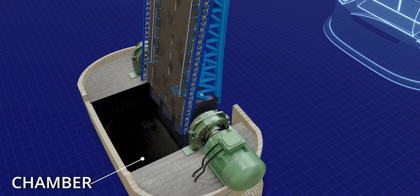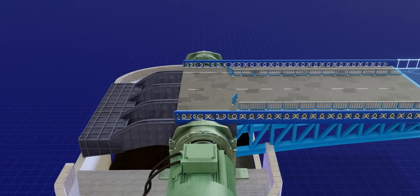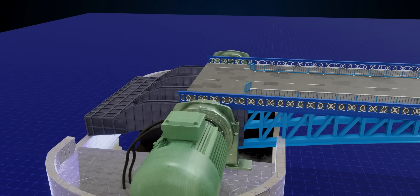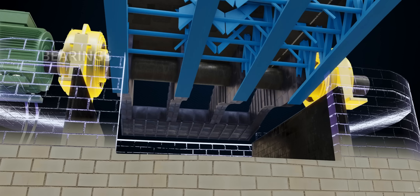As a result, the bridge could be raised and lowered with ease. The movable section of the bridge is known as a bascule. The bascules are pivoted on these huge shafts and secured to the ground via these bearings, which we will explore in greater detail later.